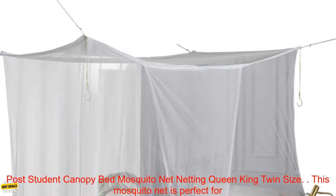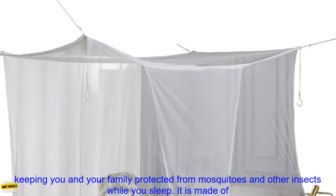1PC's Mustaquare Canopy White Four-Corner Post Student Canopy Bed Mosquito Net Netting, available in Queen, King, and Twin Size.